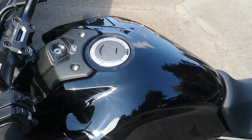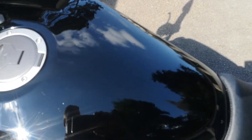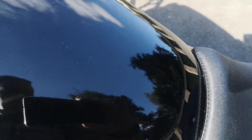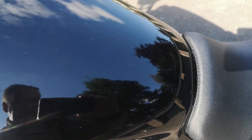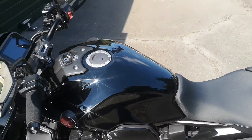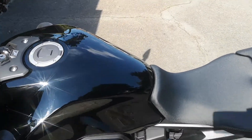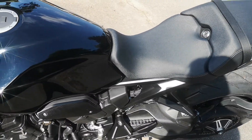I did buy a rubber tank pad, which is a bit silly really because it just spoils the look, so that's not going on there. However, I'm definitely making marks in the tank — I've had to get on over the tank a couple of times and got a couple of fine scratches. So I'll have to get a transparent tank pad to just protect that area.